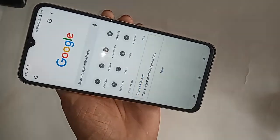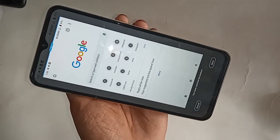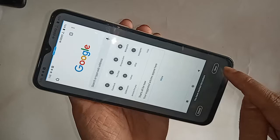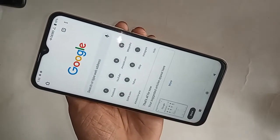Then press the power button and the volume down button together while holding the phone in your hand, and the screenshot will be saved as soon as you press it. If you want to make your screenshot vertically, click and you will see a blue option.